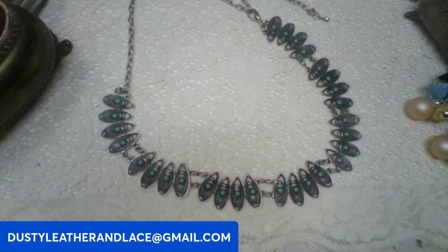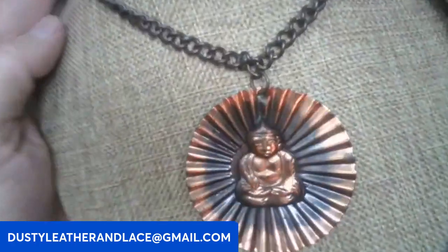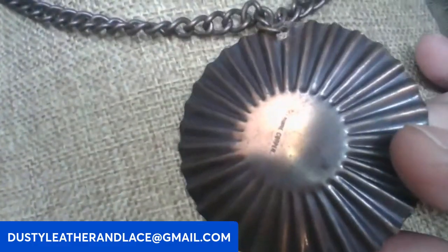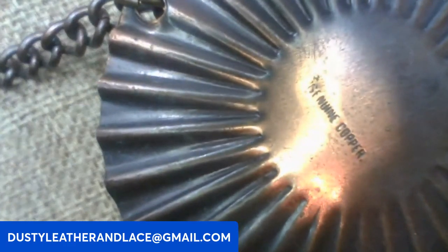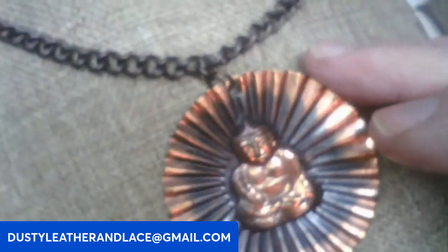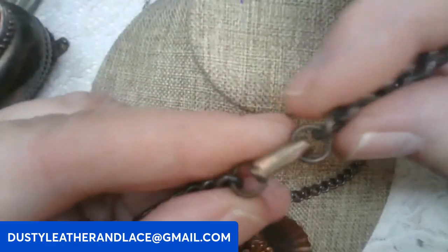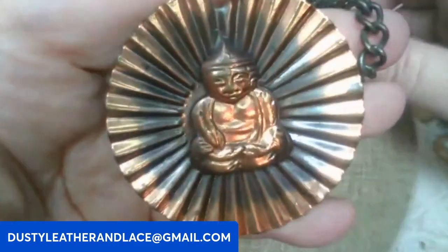Then I have something in copper here — this is a cool necklace, vintage, 20 inch. It's a big Buddha pendant. The back says genuine copper. We'll say fifteen dollars, keyword: Buddha.